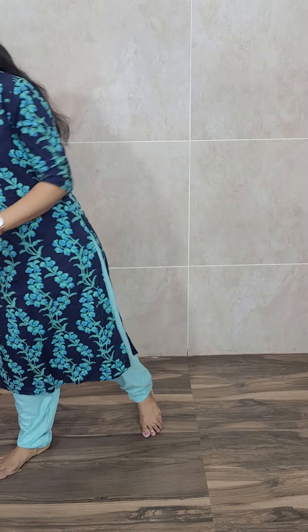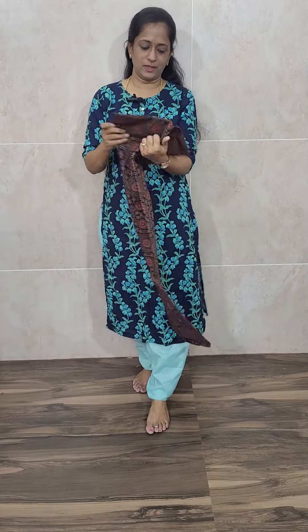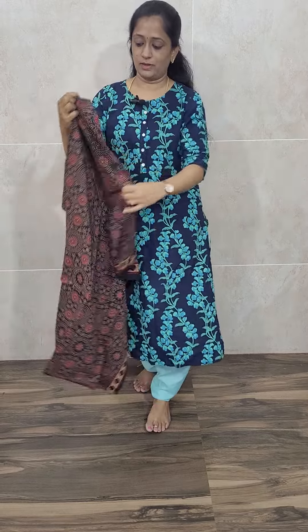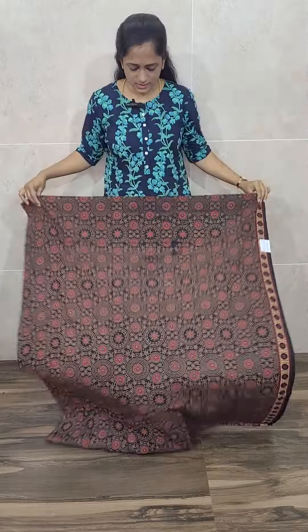So first, let me start with a very beautiful Ajurak item. This is a very beautiful Ajurak set. Top, dupatta, bottom — everything is 2.5 meters and this is priced at just 1090. This is a nice black color, complete one Ajurak dye, pure cotton top.